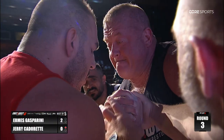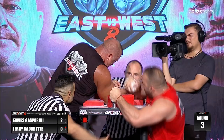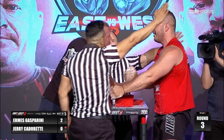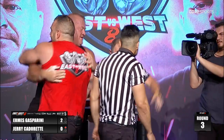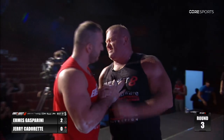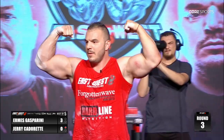The Ginger Dreadman — Jerry Cadaret. Straight on the shoulder, and away we go. It is over. It is over. Aramis Gasparini makes a statement here at East versus West 8. What can I tell you? The Gladiator just put his opponent to the sword.